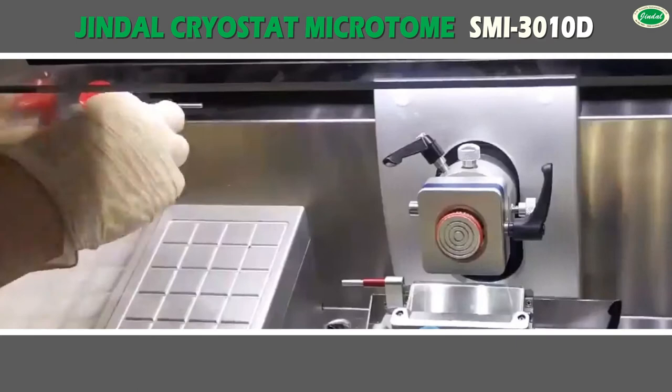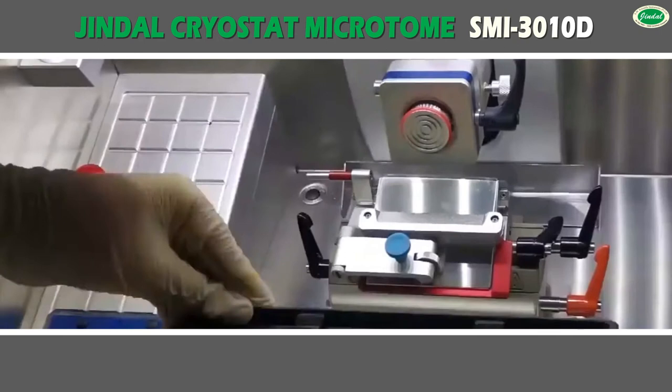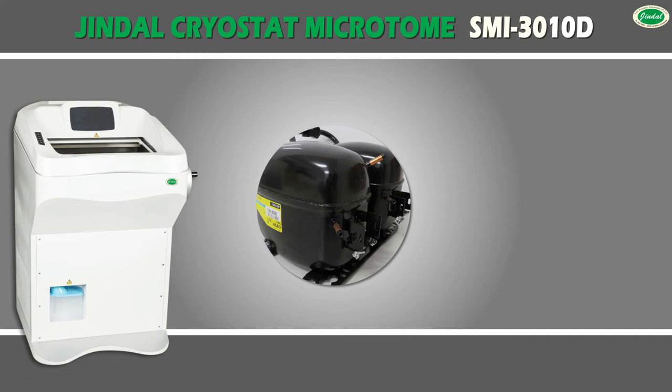The high-resolution sections meet the cytological detail requirements for pathological diagnosis, histochemistry, fluorescence, biochemistry, and microscopy. The technique is simple and easy to learn.